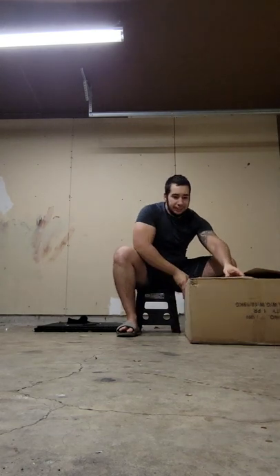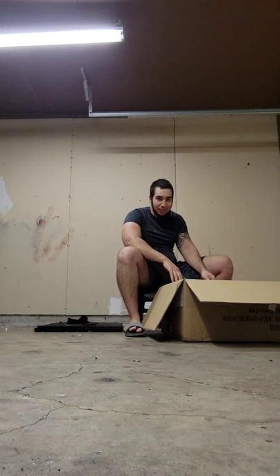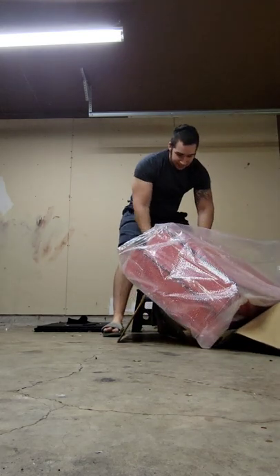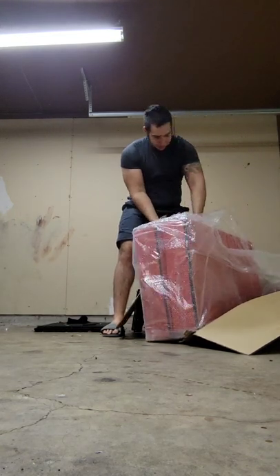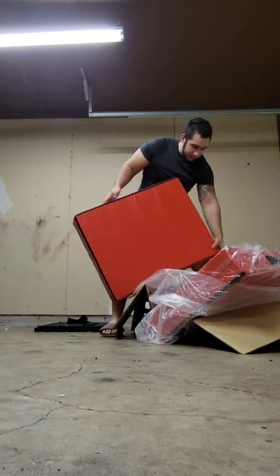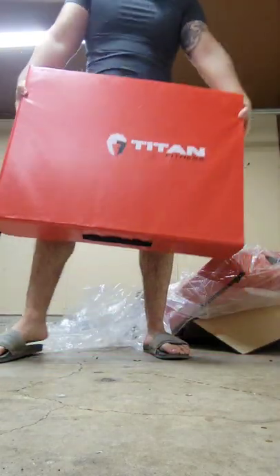It's just two crash pads in here, but they're big and heavy, so that means they're durable — you know, you're dropping a log on them. They come in bubble wrap and then a little plastic wrap. Here's one — this is heavy, bro, this is like freaking heavy.